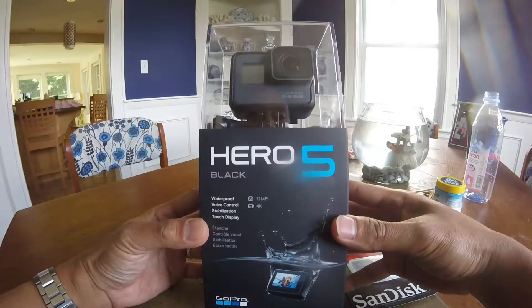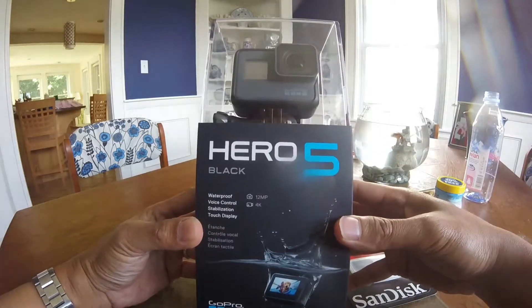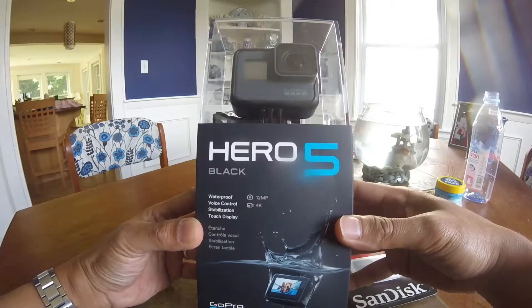Hi, welcome to my channel. This is Vil Ramos. Today we're gonna be opening the Hero 5 and unboxing it. Let's see what's inside.